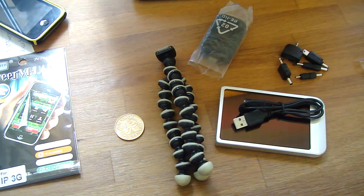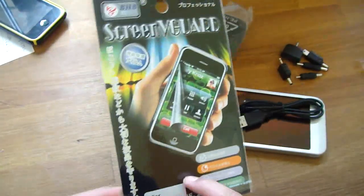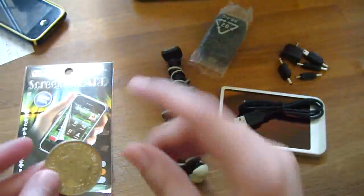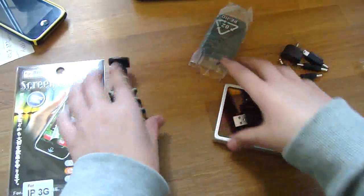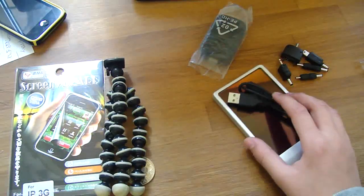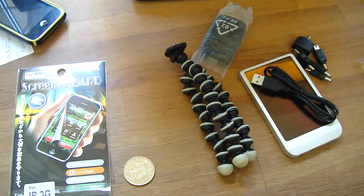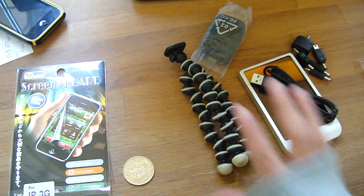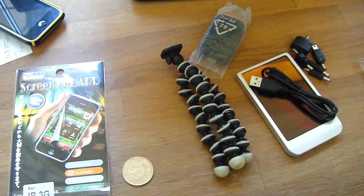Just to run over everything: type 'iPhone screen dash your comment' for the screen protector, 'golden dash your comment' for the coin, 'tripod dash your comment' for the tripod, and 'solo dash your comment' for the solar charger. You can enter for all four prizes. This giveaway will end in one week's time — the 20th of April 2010. Subscribe, comment, and like. Thanks for watching, bye bye!